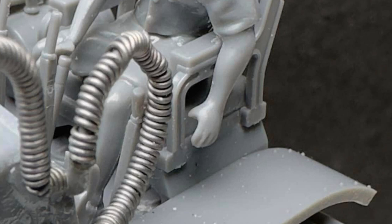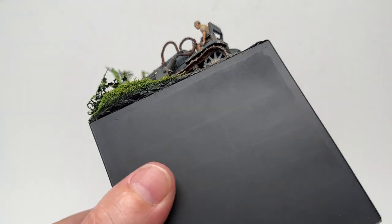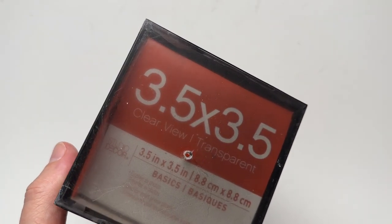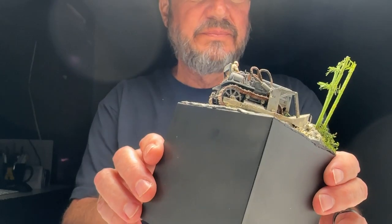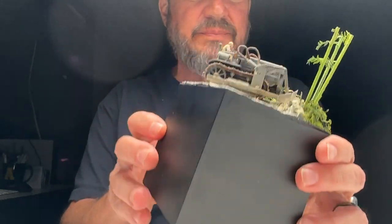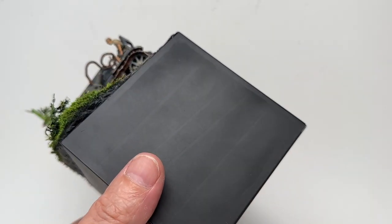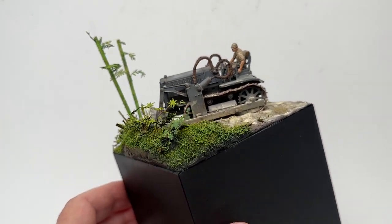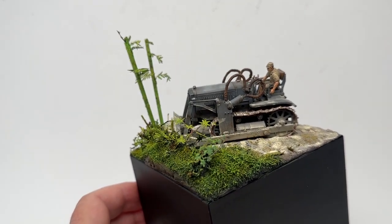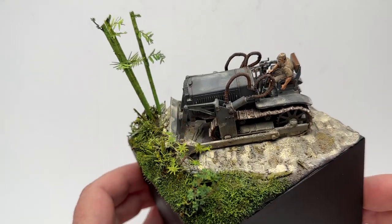I started off with a base — one of those three-and-a-half by three-and-a-half clear cube boxes you can stick photos in, available at craft stores. I painted it flat black, masked it off, and then started laying out my vignette small diorama.